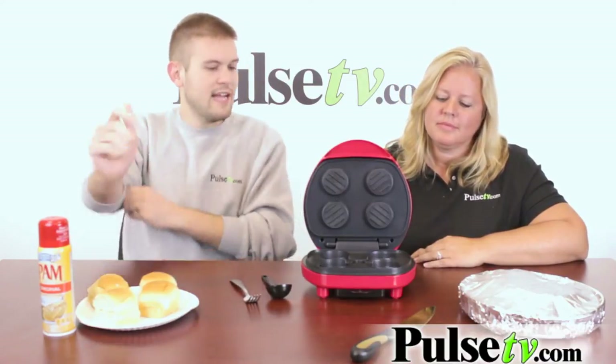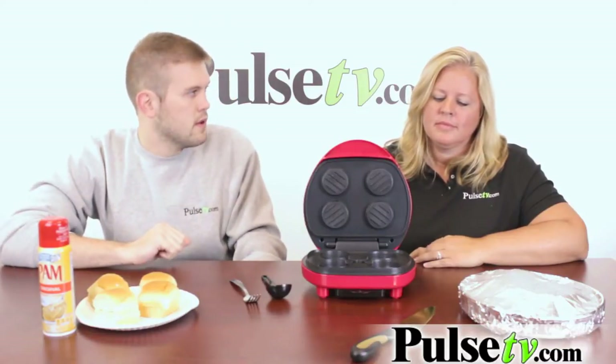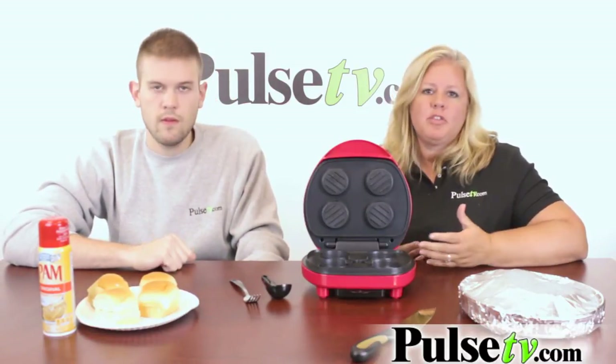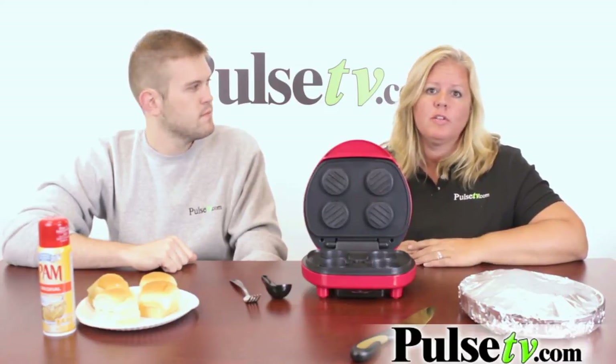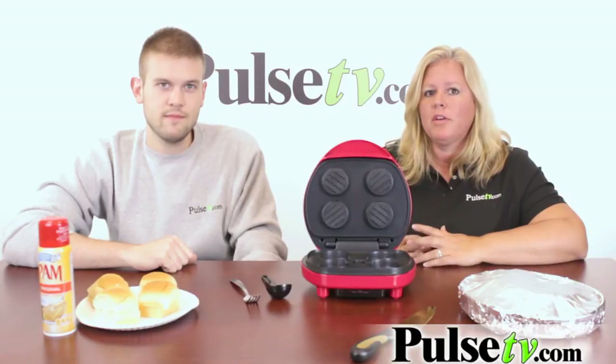Now Mary, what are some different kinds of meats that we can put into the Mini Burger Maker? Well, the first thing that you would think of would naturally be ground beef, ground sirloin, but it would also be great to do turkey burgers. You could do bison — that's really big now for its low fat content.